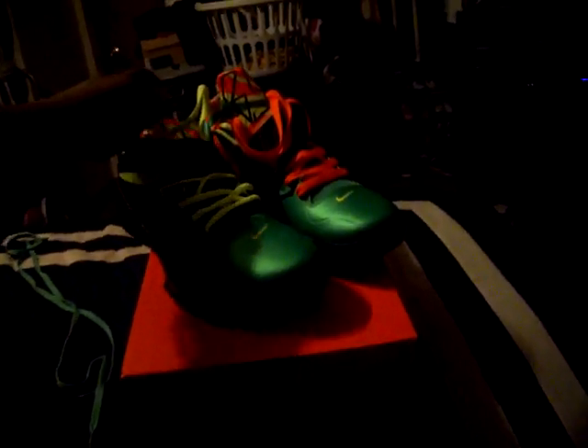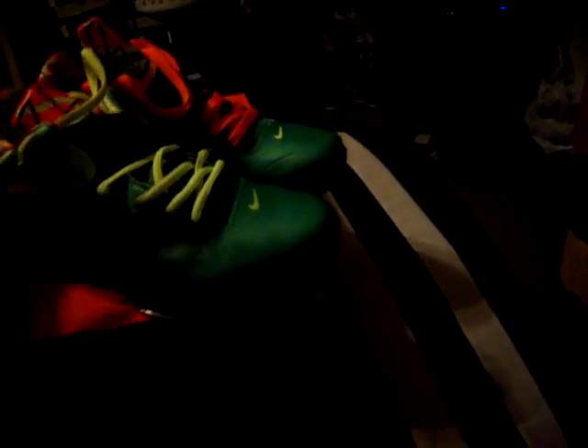What's up everybody, it's your boy Splashkicks coming at you with another quick pickup. Forecast for the day is the Nike KD Weatherman. As you can see I done switched the strings — they come with these green strings but you know how I do, gotta flip them out. So let's get into the pickup.